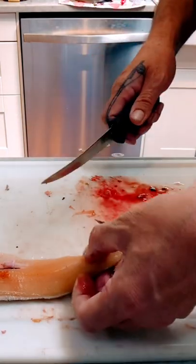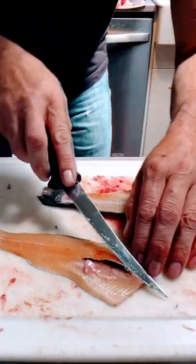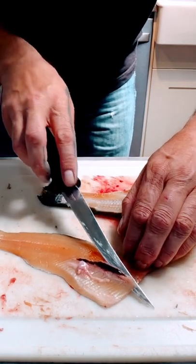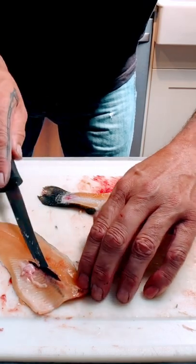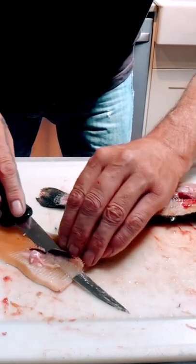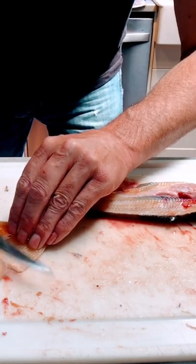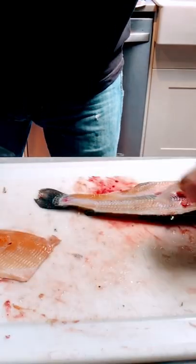Flip that bad boy over, cut them off, and there you go — there's your fillet. Take the bones out, it's kind of tricky. Just get your knife in there and come in right behind them; you can't put a lot of pressure. There goes the ribcage.